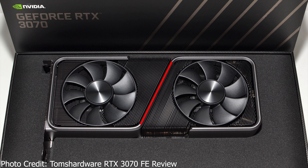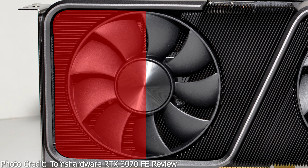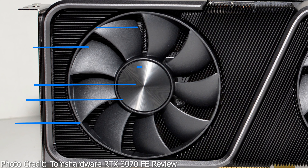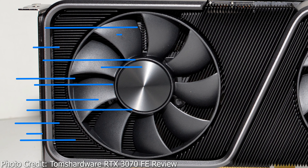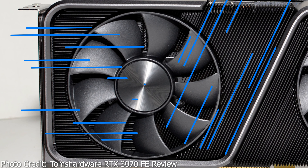Starting with the fan closest to the rear IO bracket — the rear fan — you can see it sits over a two-piece heatsink where half of the fan sits over horizontally oriented fins, and the other half over diagonally oriented fins. The horizontal fins allow that half of the fan's airflow to flow horizontally and out through the rear IO bracket's exhaust grill, while the other half goes to the diagonal fins and gets directed upwards towards the open part of the shroud, towards the 12-pin power connector area.